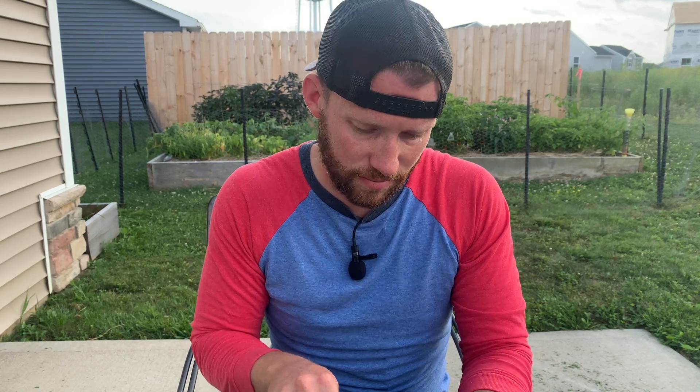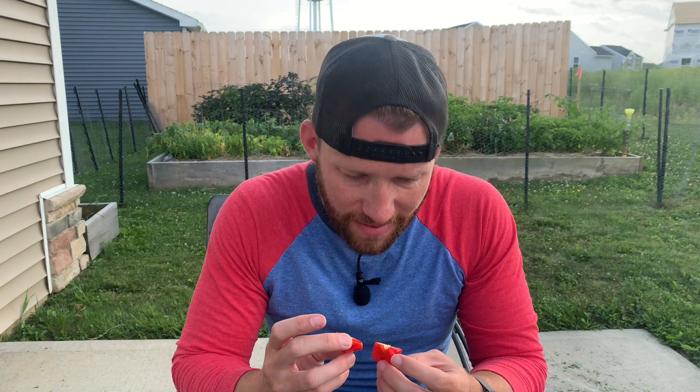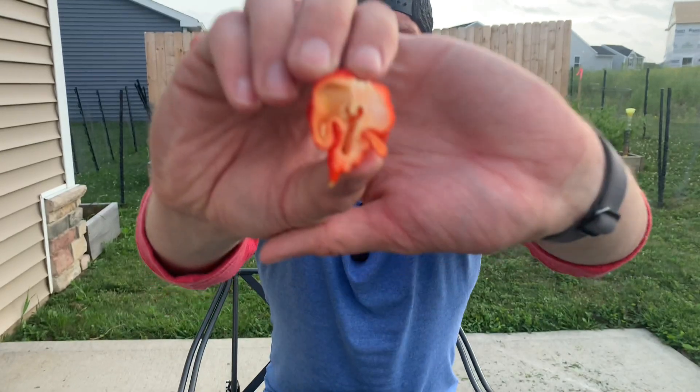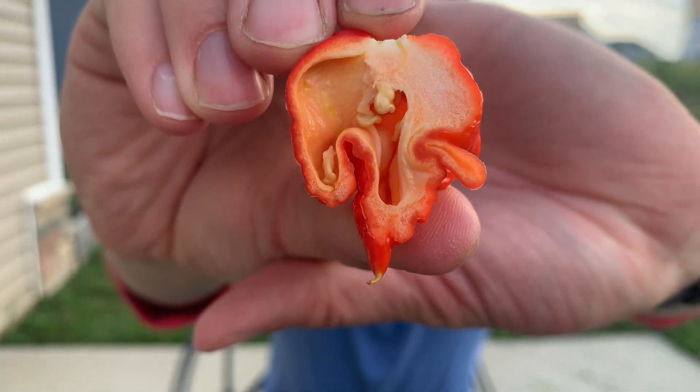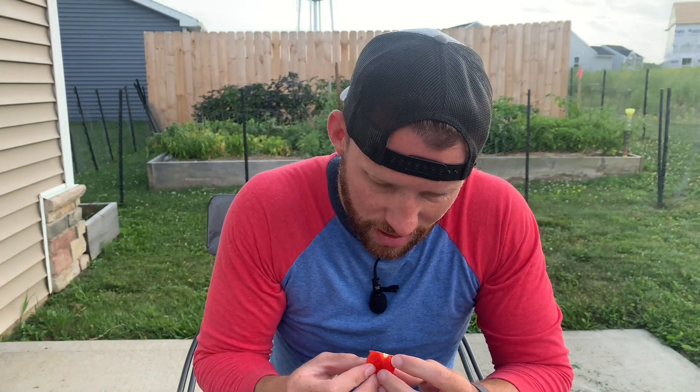This is supposed to be heatless. I'm going to cut it open just to see what it looks like, and let's see if I can see any cap oil. I swear I'm seeing oil in there — it could just be my eyes playing tricks on me. I'm going to try and get some of these seeds out and leave the entire placenta, because if there is any heat I want to be able to taste it. But I also want to save some of these seeds.